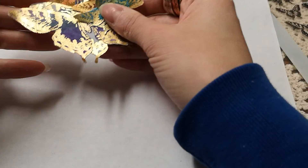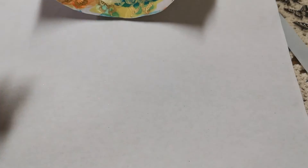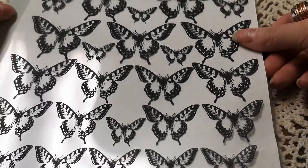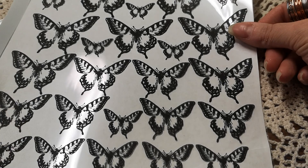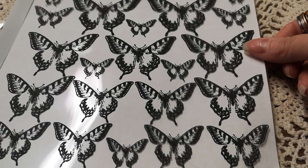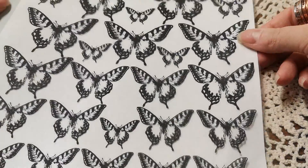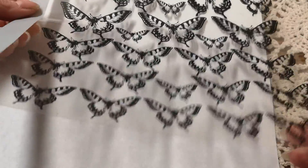I saw this on one of the free links she had. It was a sheet of butterflies — not printed on acetate — that this lady offered, and she showed how to make foil stickers and watercolor them, and honestly whatever you want with them. I also printed this on acetate. It needs to be done on a laser printer for what I'm going to show you. Obviously if you want to just print it on acetate and you have inkjet acetate, go ahead. This acetate is also for a laser printer.